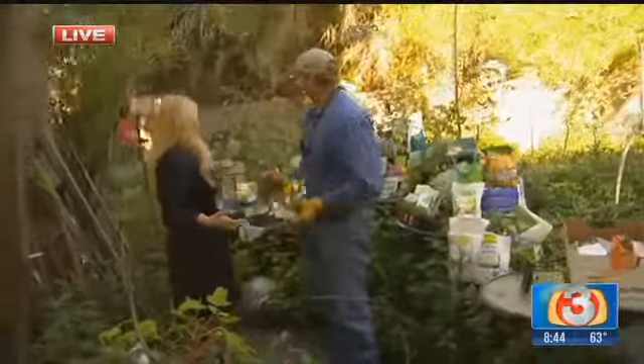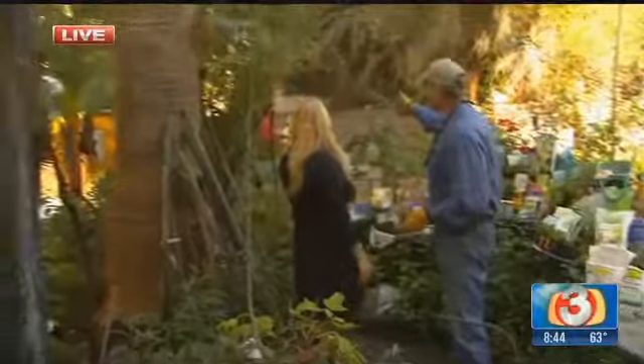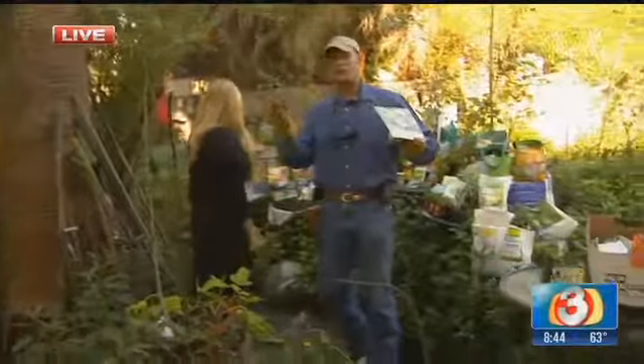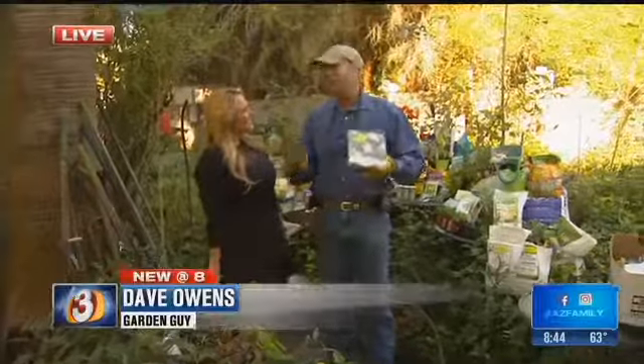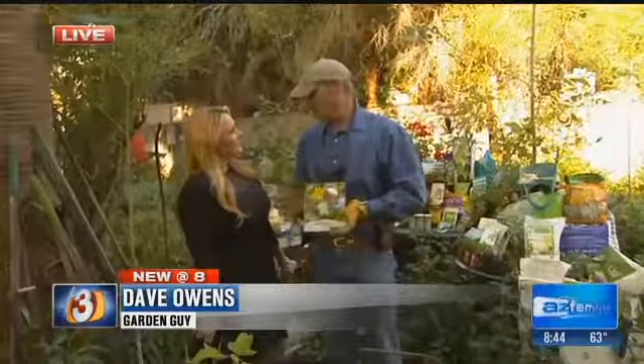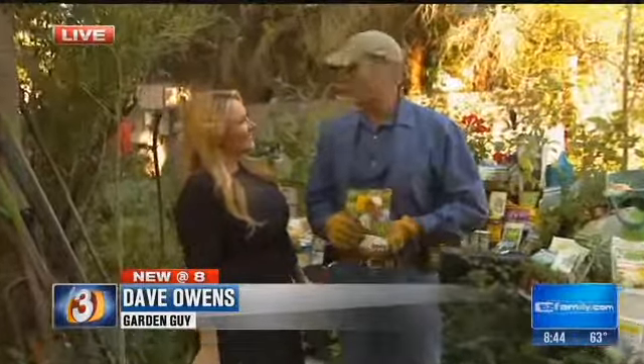Do you have a winter garden? Right here — you're looking at it. There are some carrots growing back there, some cabbage, mustard greens, and we're putting some artichokes in right now. So it is going to be a great springtime garden and a winter garden all at the same time.